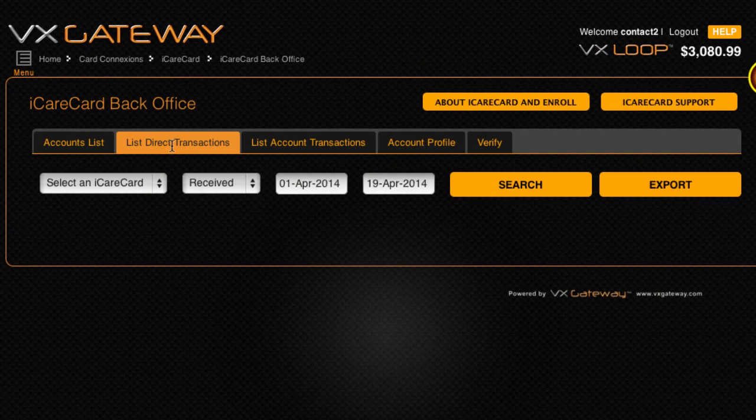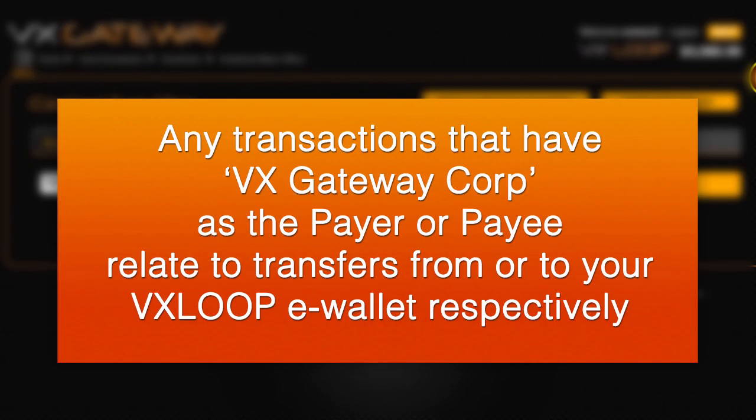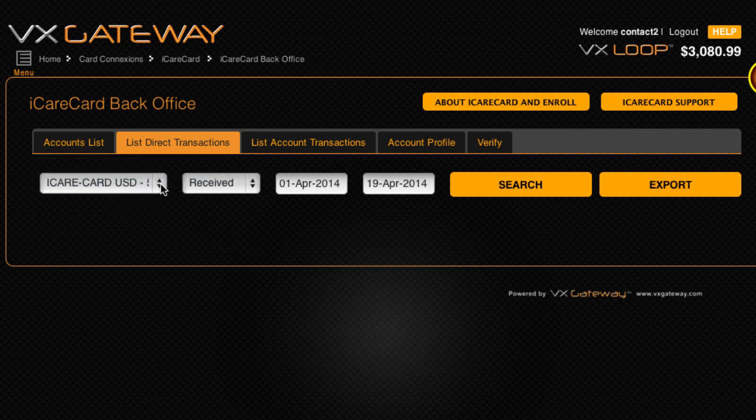The List Direct Transactions tab shows all transfers between your iCareCard and your VX Loop account, using either load funds or withdraw money. Any transactions that have VX Gateway as the payer or payee relate to transfers from or to your VX Loop eWallet respectively. You can filter results by iCareCard account, paid or received, as well as the date. Click on search a few times to make sure all transactions display. The filtered results can then be exported to a .csv file for external reporting by clicking export.